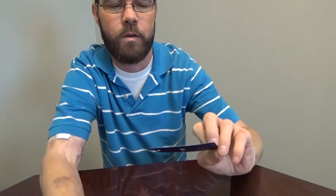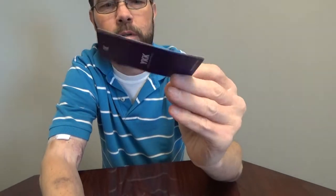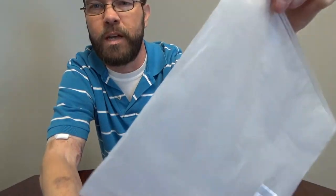The only thing that comes attached to it is the branding tag and the YKK zipper tag. It comes in a little plastic bag, ziplock style or zip-strip type.